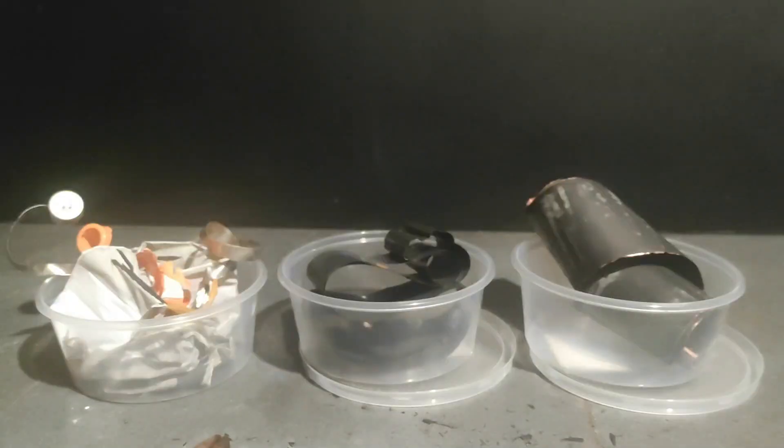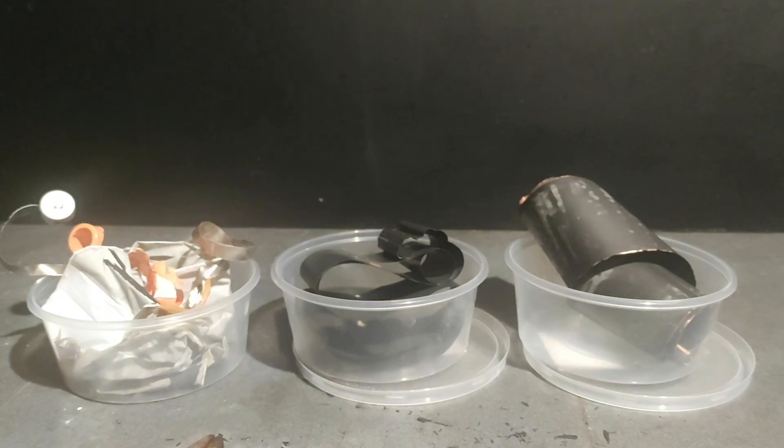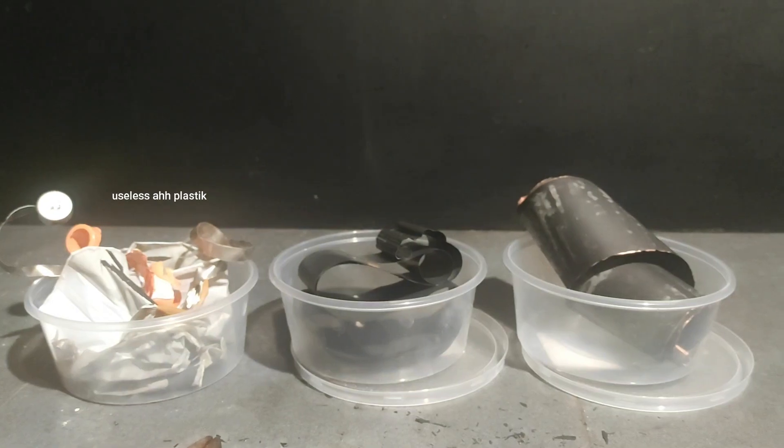After we dismantled everything, we have three main components. On the left is the useless plastic junk, and you can throw that away because it's safe to dispose of and it never touches the more toxic metals inside, like the cobalt or the lithium. The second cup contains a sheet of aluminium covered in a black material that contains our precious cobalt and other stuff as well. And on the right is another sheet made out of copper and covered in carbon. All of this is usually soaked in a weird solvent that is not good for your health, so it's better to wear gloves when handling this stuff.